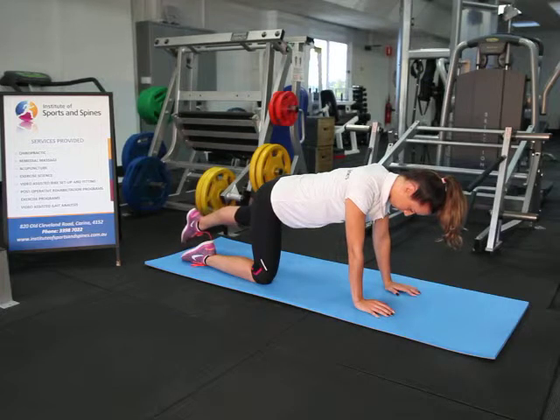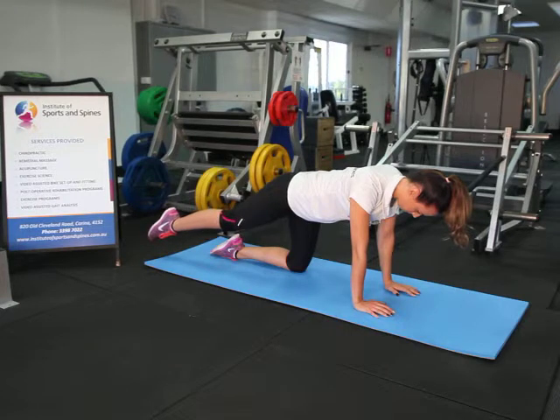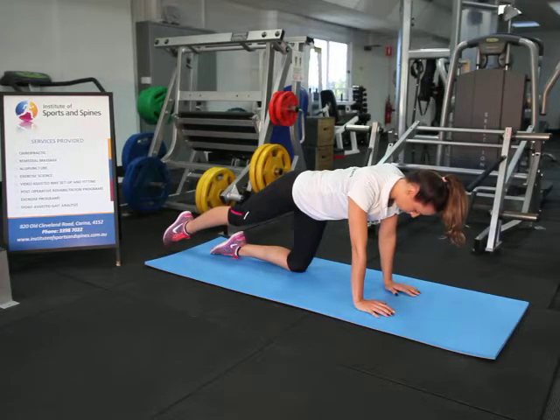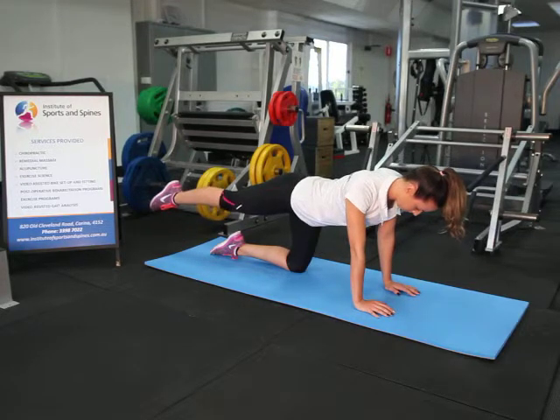Back down, and then the right leg. Common mistakes are to shift sideways or arch the back when lifting the leg too high, or sinking through the shoulders.